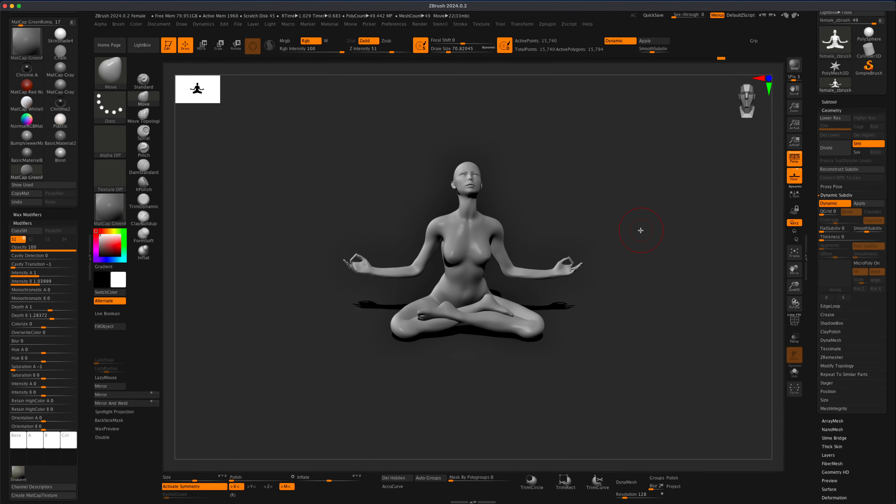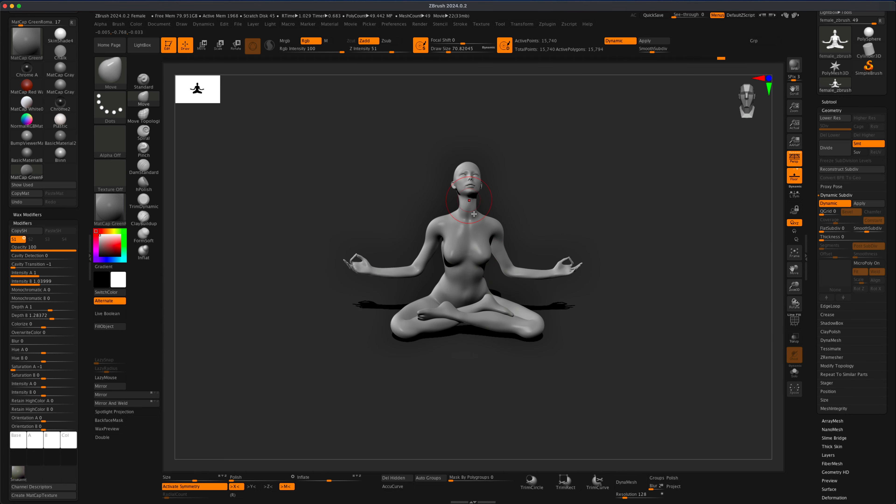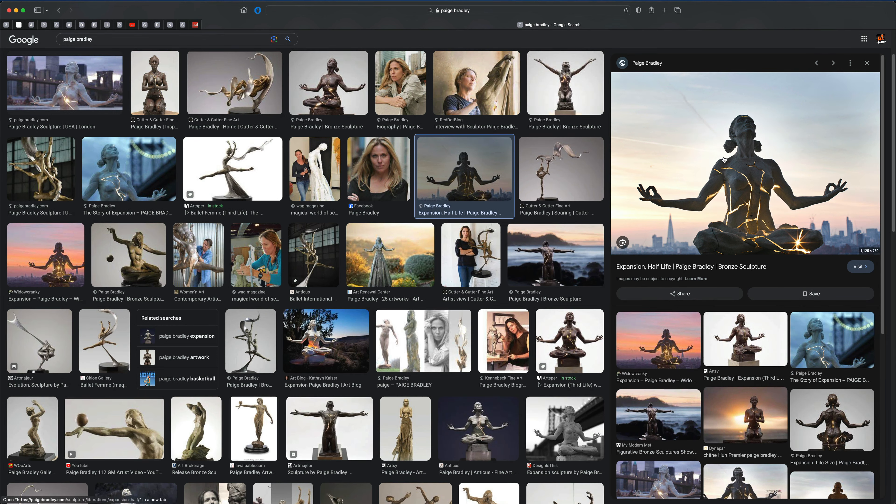Hey guys, in today's video I wanted to see if I can take the female base mesh model in ZBrush and, just using the anchor brushes, take the character and pose her in the meditation pose. This was actually inspired by a sculpture by Paige Bradley — you can see the beautiful poses she's doing, and I thought it would be a fun challenge to recreate a similar pose in ZBrush using anchor brushes.